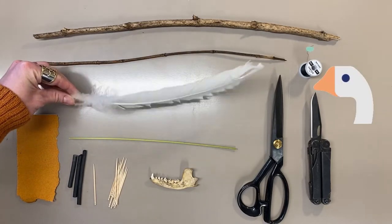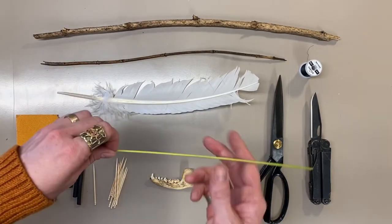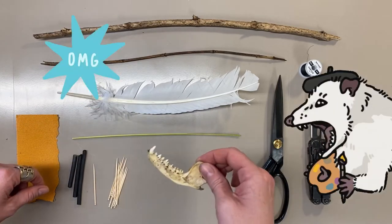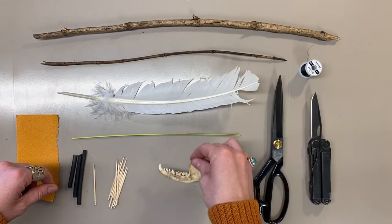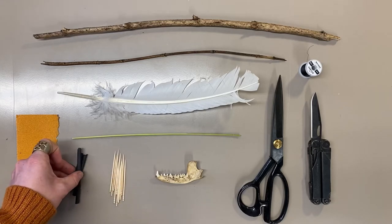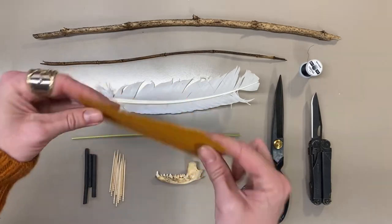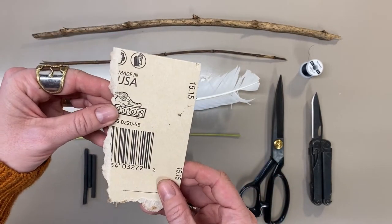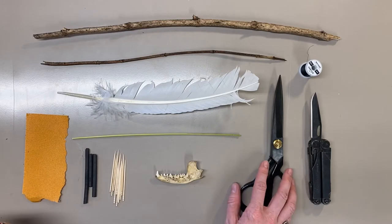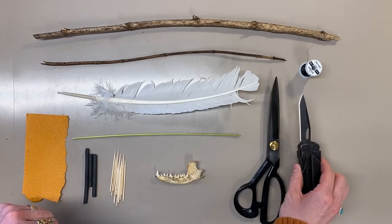A goose feather — these are available at pretty much any art or craft supply store. A reed of grass, kind of a nice little flexible thing. A possum jawbone, definitely not easy to find but pretty cool. Some toothpicks you can find at any grocery store. Some vine charcoal that you can find at any art supply store. A little scrap of sandpaper — I think this is 200 grit — that you can find at any hardware store. A nice sharp pair of scissors and/or a multi-tool with a knife, or even just a super sharp kitchen knife or pocket knife.